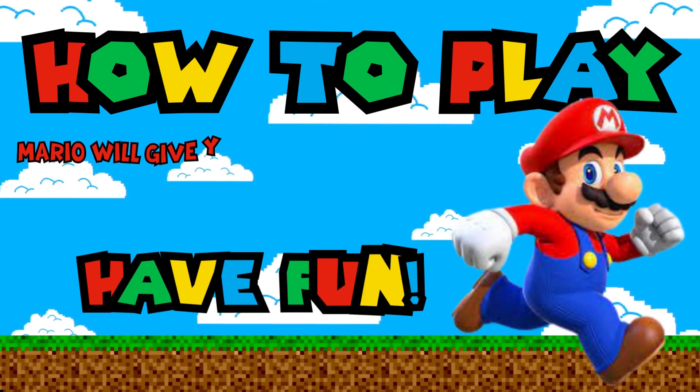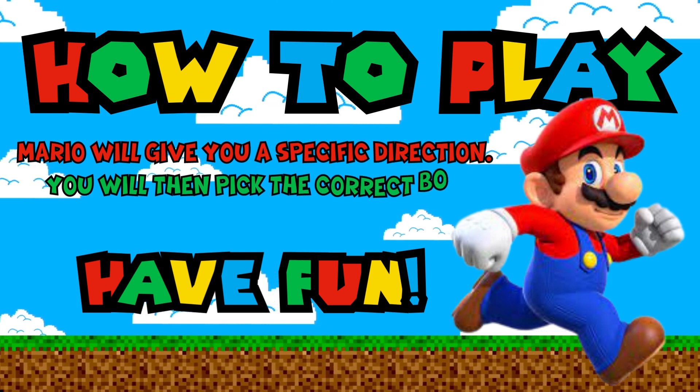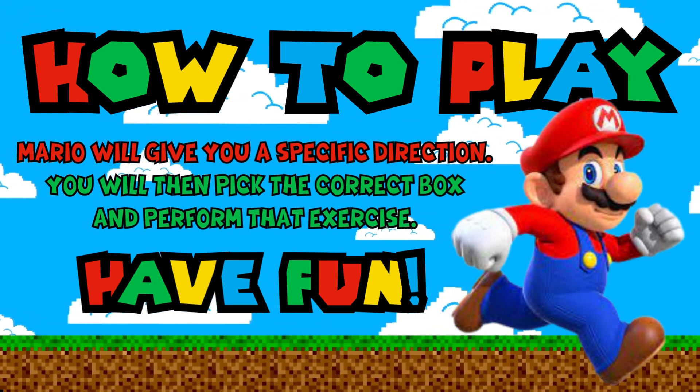How to play: Mario will give you a specific direction. You will then pick the correct box and perform that exercise. Have fun!